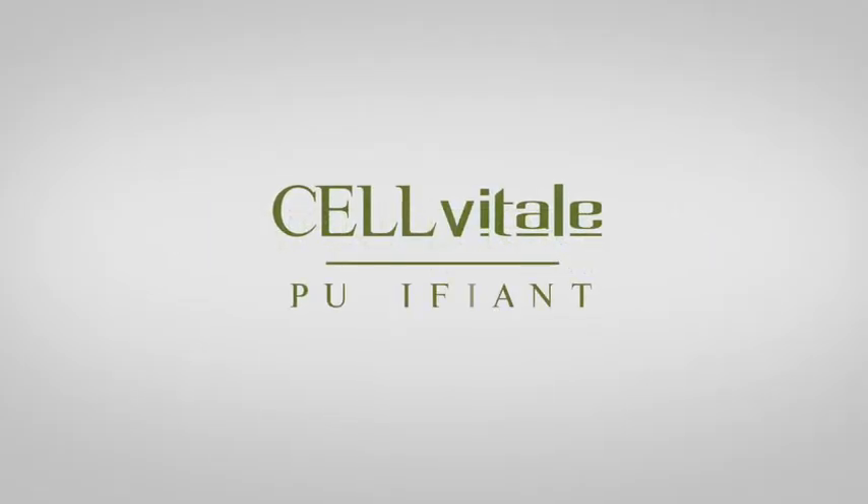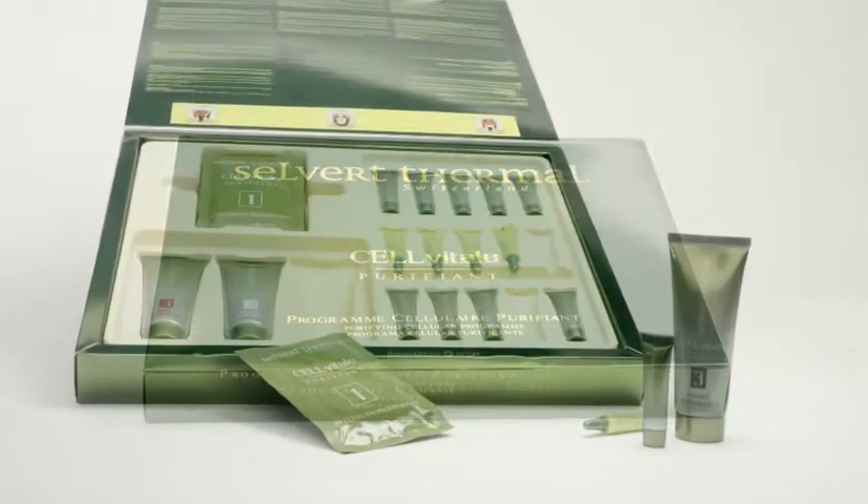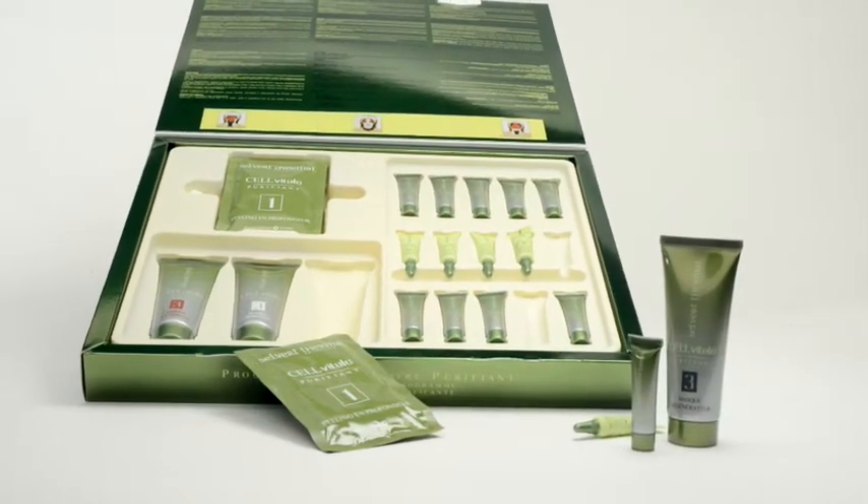Cellver Thermal presents Programme Cellulaire Purifiant — Cell Purifying Programme from CellVital — an efficient treatment for the typical signs of oily, acne-prone skin.